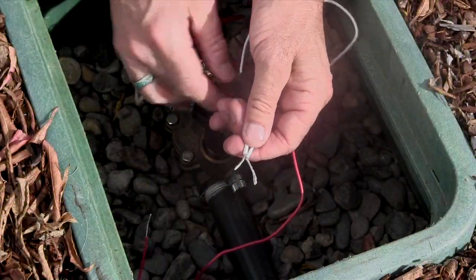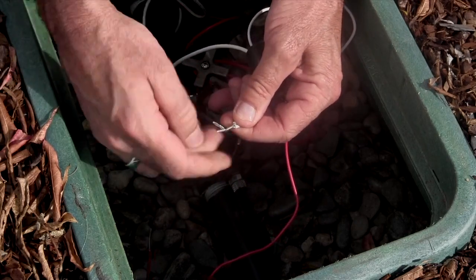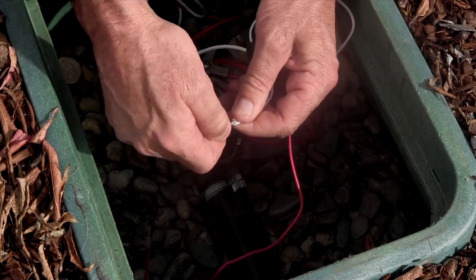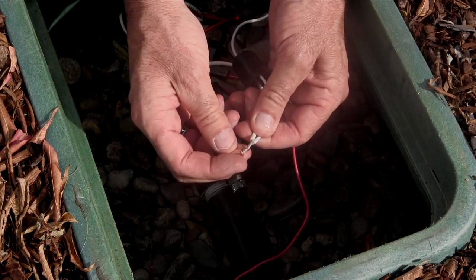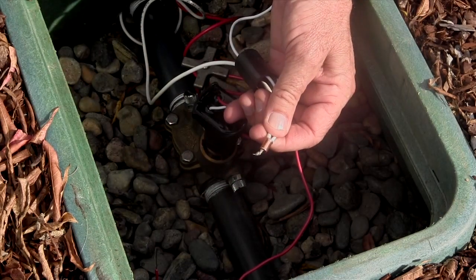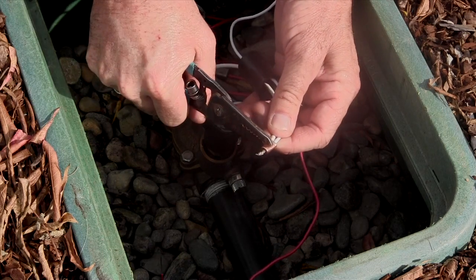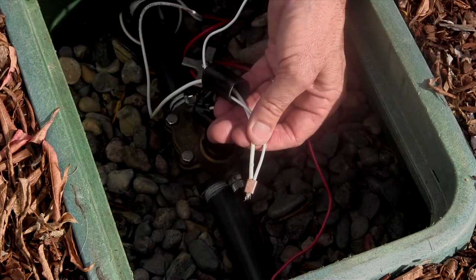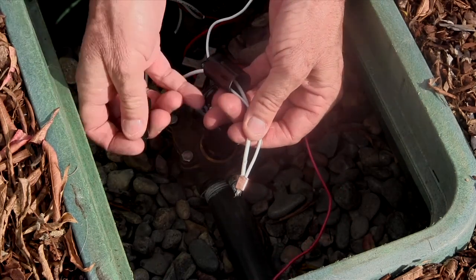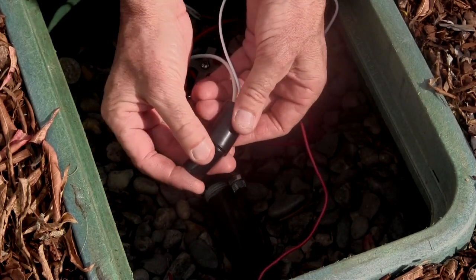The next step is to splice the two solenoid wires to the field wires. The red wire should be spliced to the hot wire and the white wire to the common wire. It is very important to have a waterproof splice, so be sure to use waterproof wire connectors along with a copper crimp sleeve for the best connection. Wire nuts or waterproof wire nuts are not recommended.